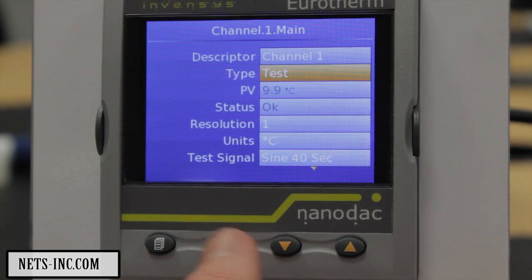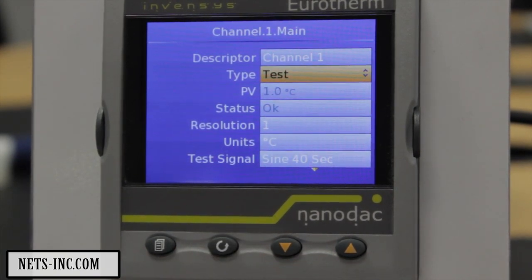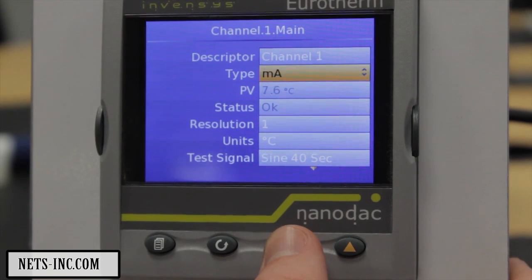Using the lower key, highlight the Type field and press the Scroll key — the Type will turn black. Use the Raise or Lower key to select Thermocouple, then press the Scroll key to confirm your selection.